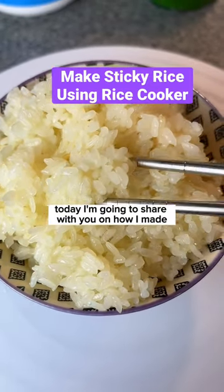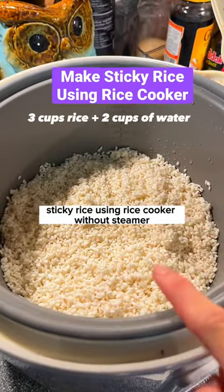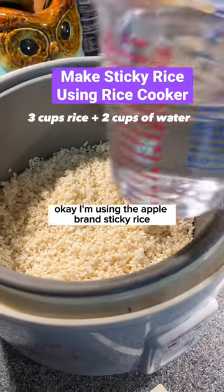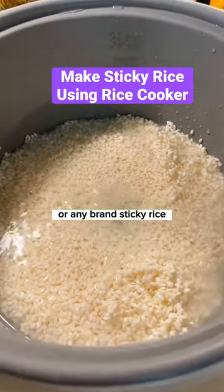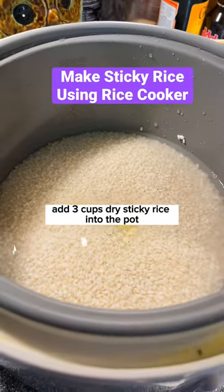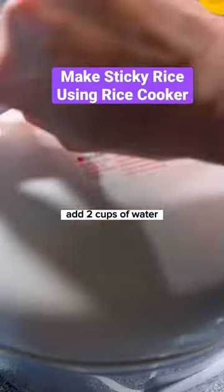Today, I'm going to share with you how I made sticky rice using a rice cooker without a steamer. I'm using the apple bran sticky rice or any bran sticky rice. Add 3 cups dry sticky rice into the pot, wash and rinse, then add 2 cups of water.